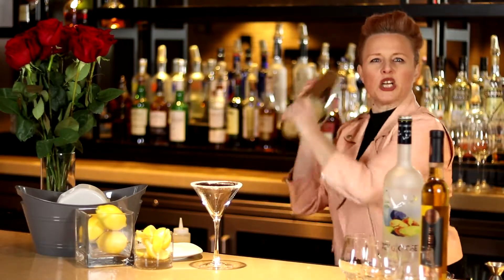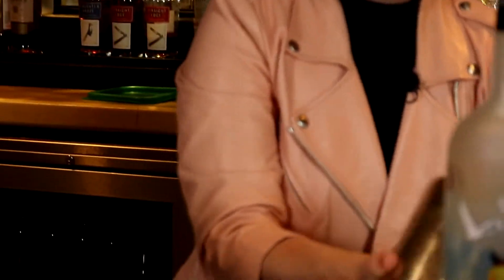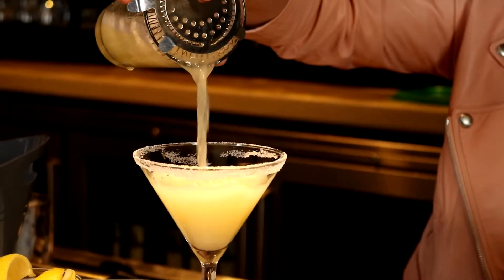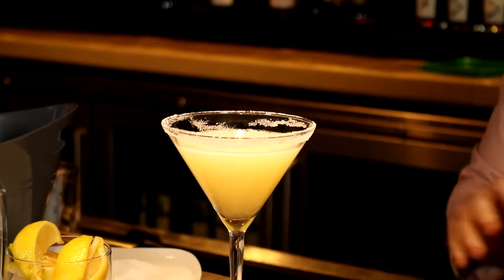Now give it a really good shake. And pour it in. This makes two, so save the other half for your sweetie.